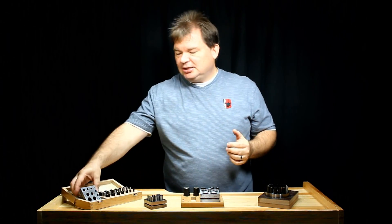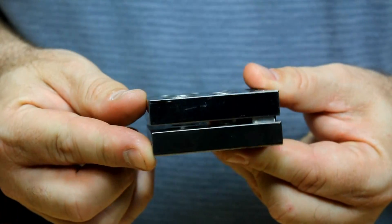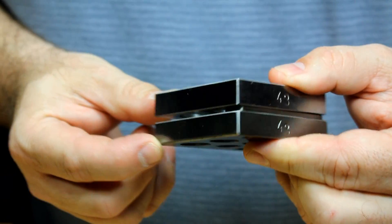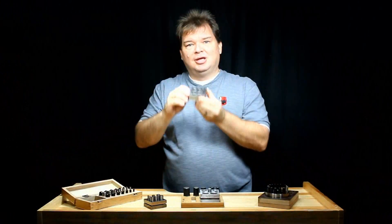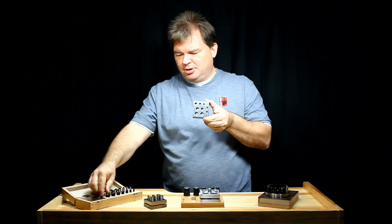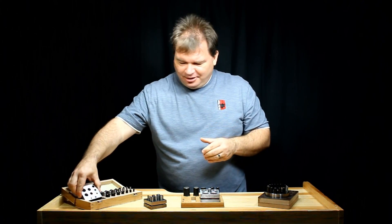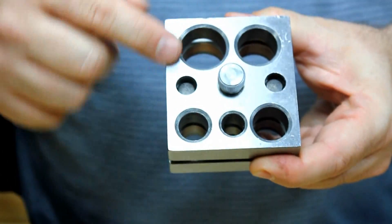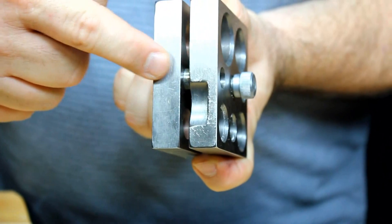A disc cutter basically consists of two steel blocks that are sandwiched together. This one is connected on the side here, leaving a slit in the middle to slide your sheet metal in. Obviously you're going to have holes in there for your punches. Other models are still connected — these steel rods connect the two blocks in place with your gap in the center.